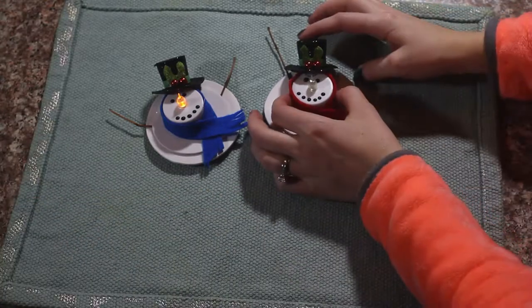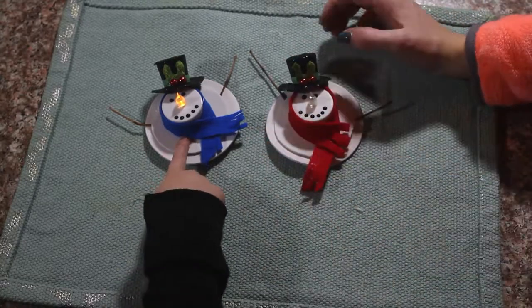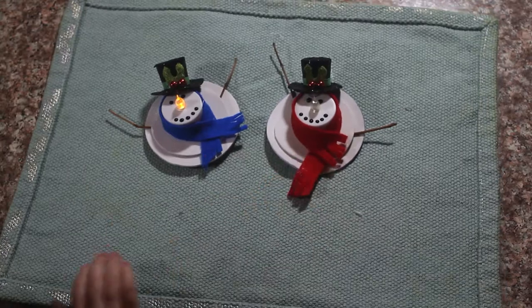That's our snowman magnet decorations. Make sure you like and subscribe. If you have any questions leave them in the comment section. We will see you guys later! Bye!